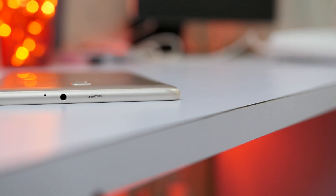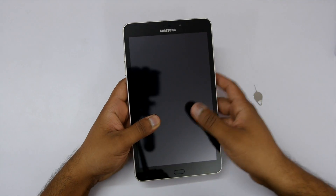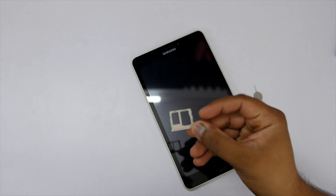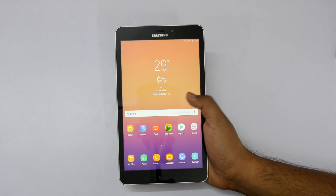On the top is a 3.5 mm headphone jack and a secondary noise cancellation mic. On the left side is the SIM tray where you can insert a SIM card and an SD card. You can use any 4G SIM card for cellular data, and you can also expand storage with an SD card up to 256 GB.